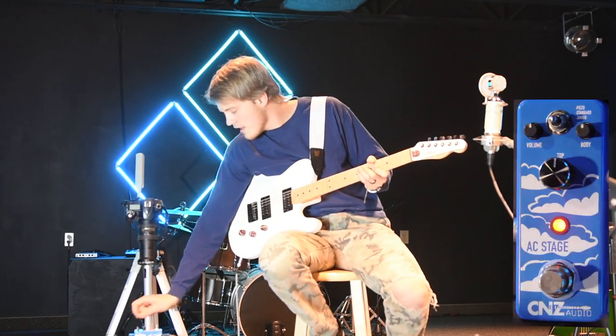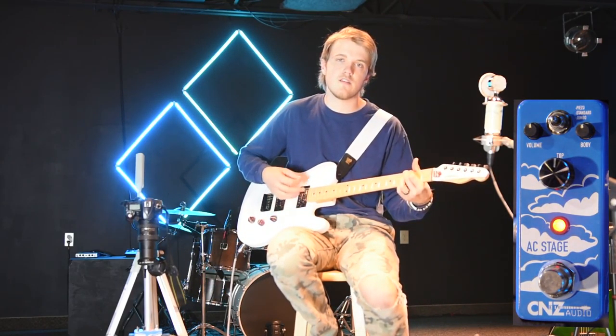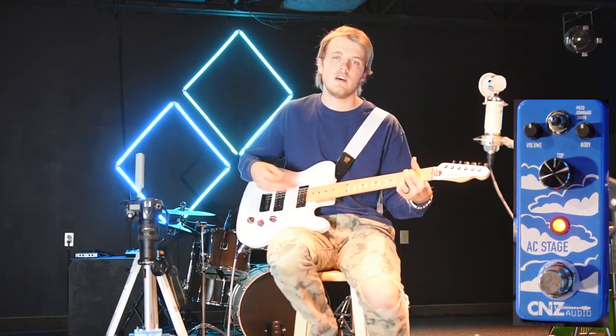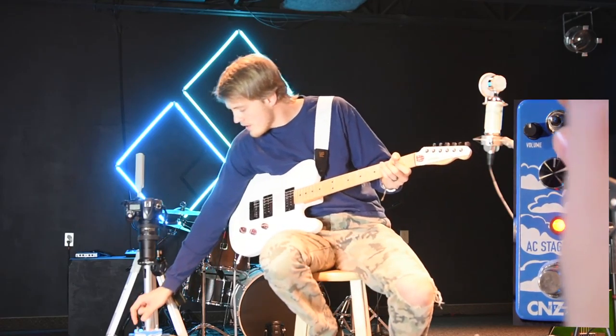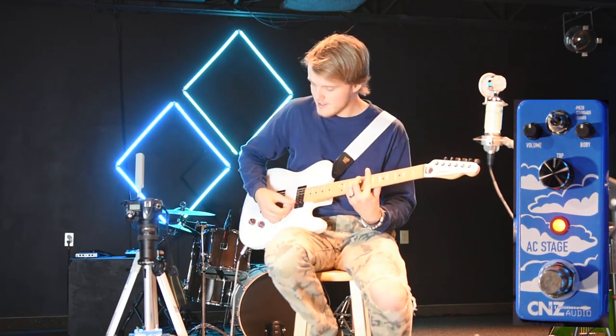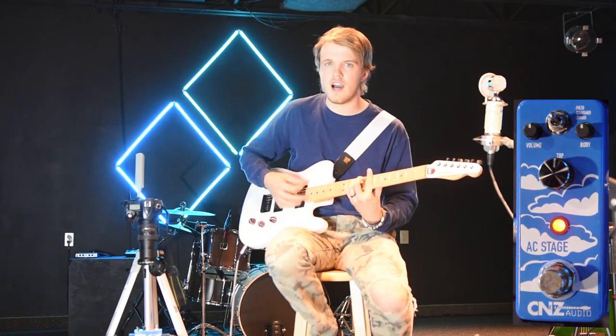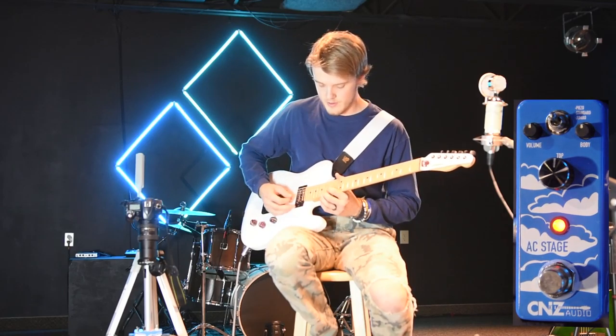If we go to the Standard choice, there's a little bit less body but you can hear more distinct notes and harmonies. Then if you go to the Piezo — which I believe is how it's pronounced — it's more of a high-pitch tone, better suited if you want to start playing just a little bit of lead.